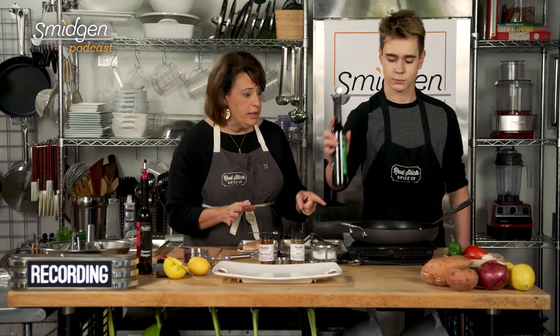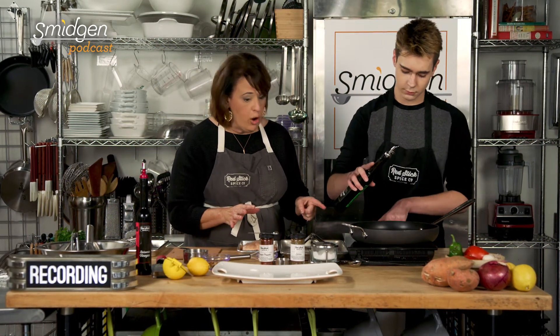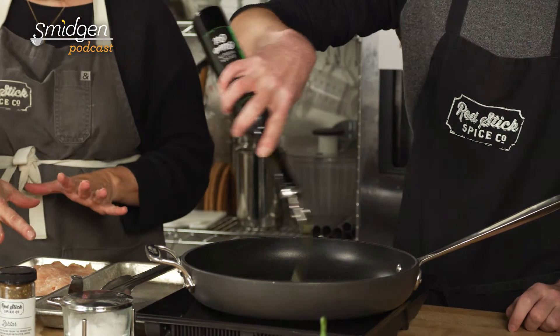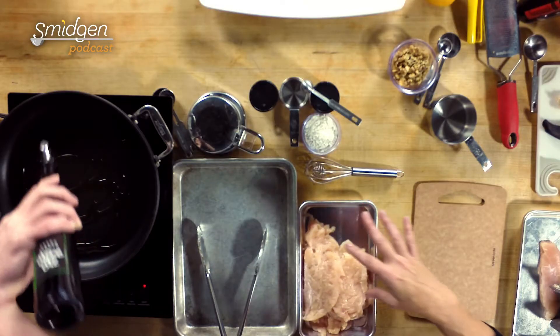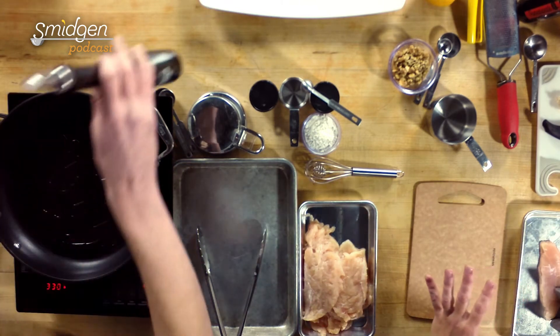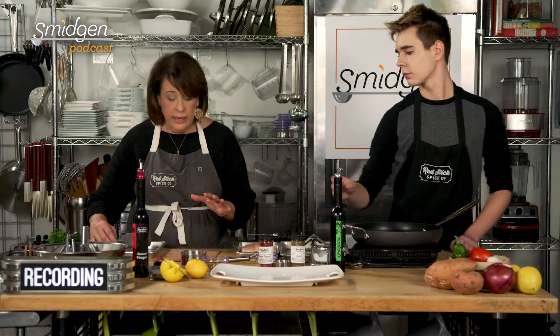We are making za'atar chicken cutlets with a parsley salad. Let's get started. We need your fat in the pan because we're about to start sautéing the chicken — get that going over high heat. The chicken cutlet is a really lean piece of meat. The things that give meat a lot of flavor, the skin and bones, are gone. But the good thing is it cooks quickly and it's very convenient for a lot of folks.